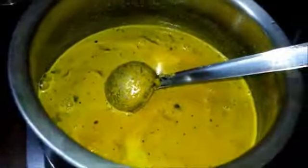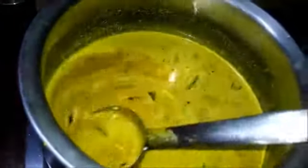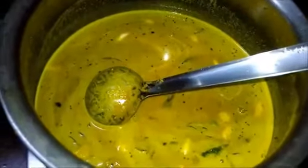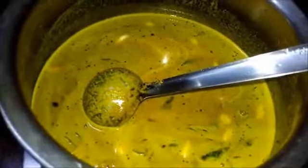If required you can add more salt. Now add the garlic cloves, then add the hing. Let it boil for 5 minutes, then add the fish. Do not over-mix after adding the fish. Within 5 to 10 minutes the fish will be cooked.